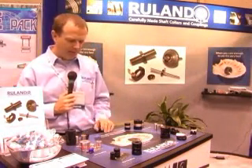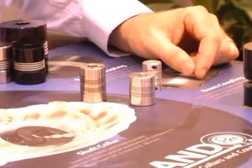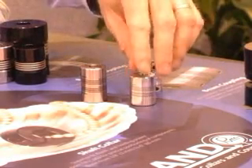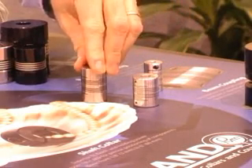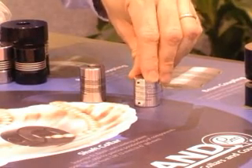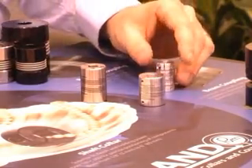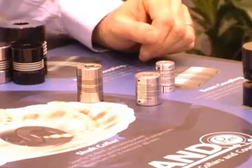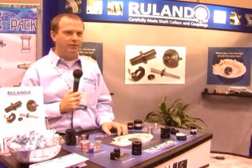The final type of coupling is beam couplings. These come in many different types — single beam and multiple beam. Single beams are the economical choice; they are not especially accurate, but they do accommodate large amounts of misalignment and are very economical for the user. Multiple beams offer shorter, stiffer beams, giving better performance, higher torque, and better stiffness characteristics — making them a much more accurate coupling than the single beam.